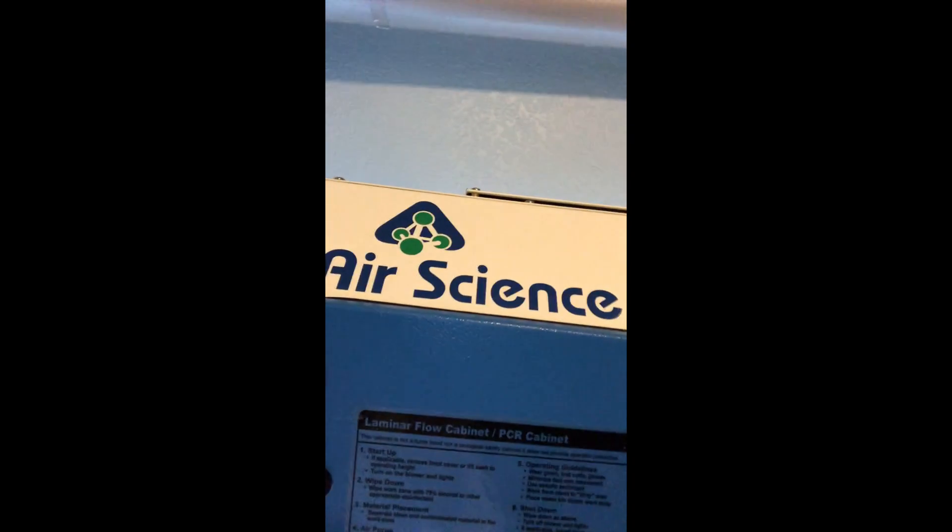I am a huge fan of Air Science — shout out to Air Science. They're my favorite brand because of all the different customizations that you can ask for, and they're fairly inexpensive. I think I got this laminar hood for under $3,000 and that includes shipping.